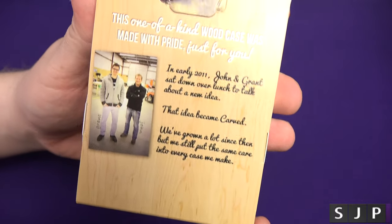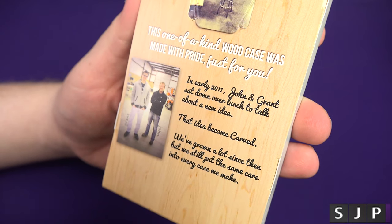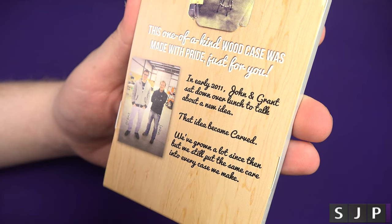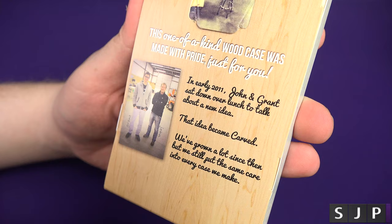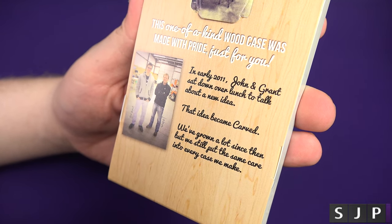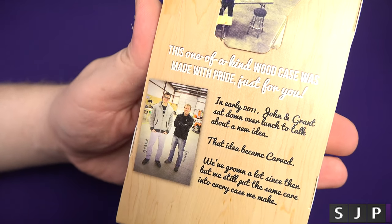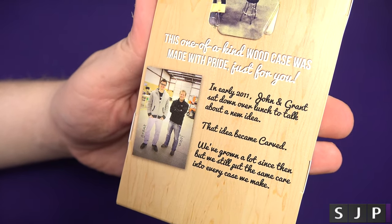On the back of the box you can see a bit more about it. It says this is a one-of-a-kind wood case that was made with pride just for you. It tells you a bit more about the actual company — about John and Grant, how they kind of sat down and came up with the idea of Carved. That's the people who run the company right there.